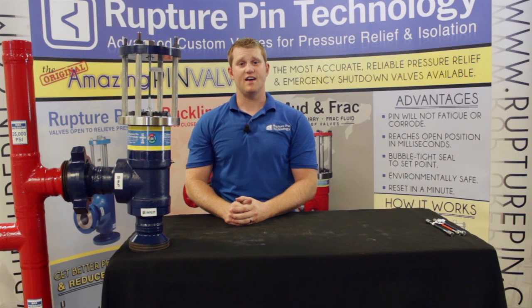For any additional questions, you can reach out to your local representative. You can find your local representative at www.rupturepin.com. We thank you very much for your business and look forward to meeting you in the future.